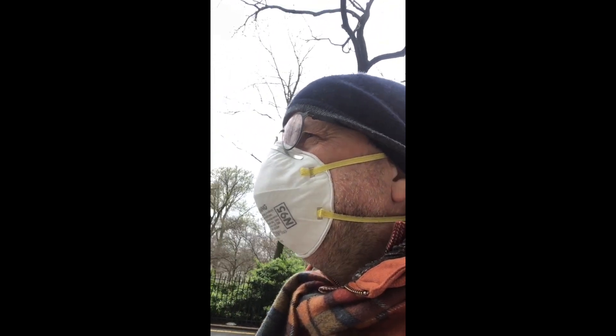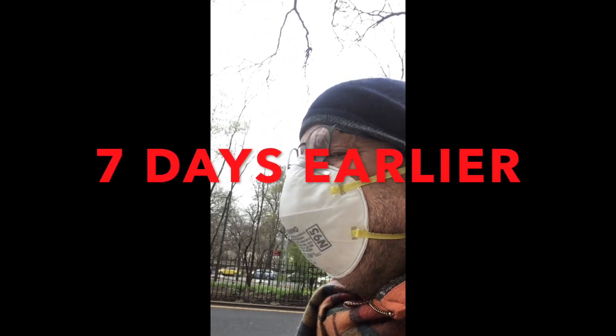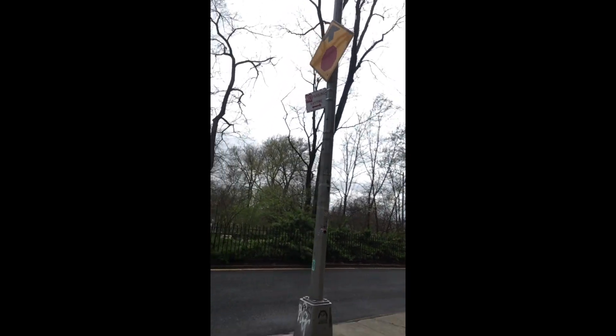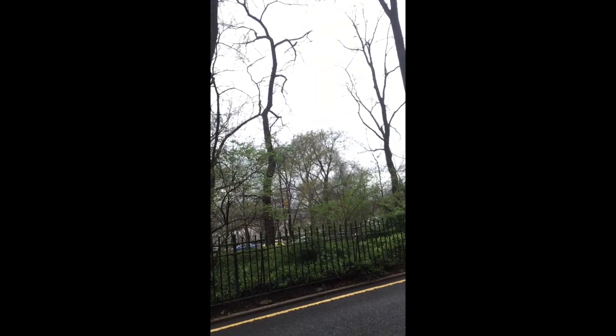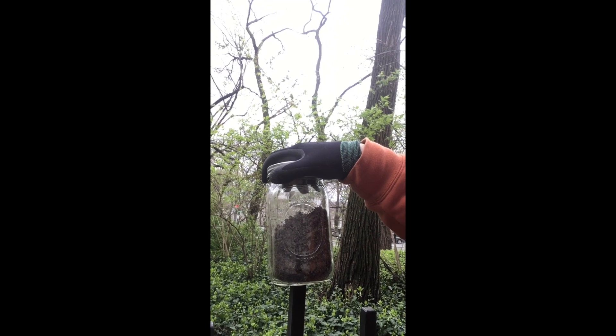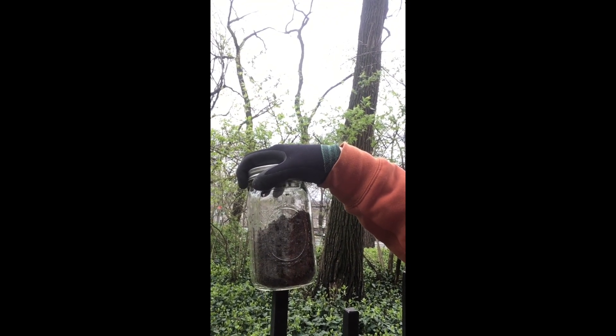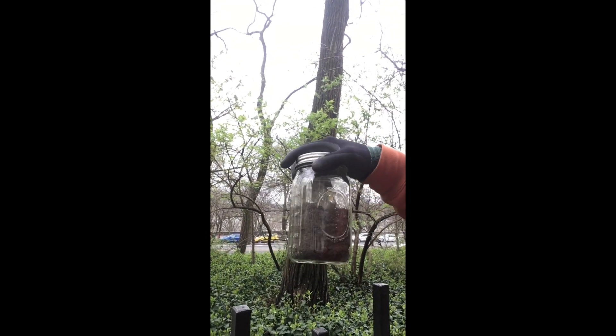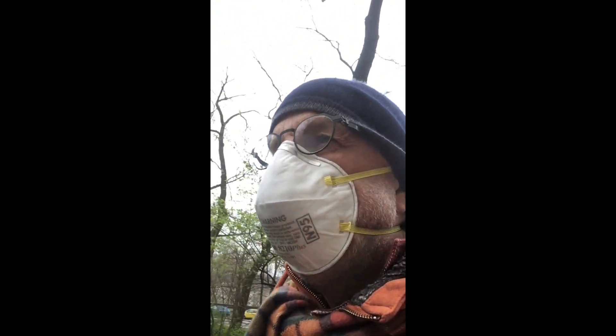I went out to the hardware store to get an incandescent light bulb so that I could do a specific heat capacity lab. I went over to Riverside Park and dug around in the bushes under a shrub and got myself a container of soil. I'm going to take it back to the house so we can do a specific heat capacity experiment.